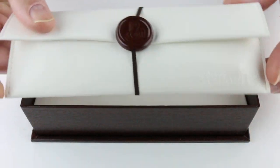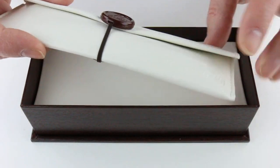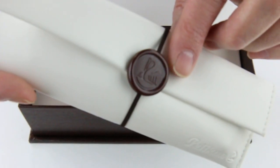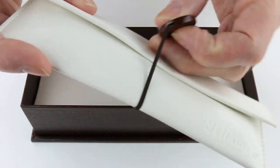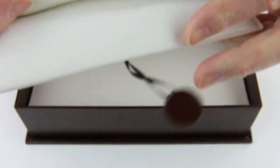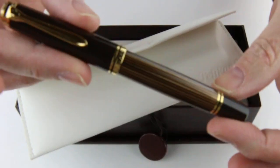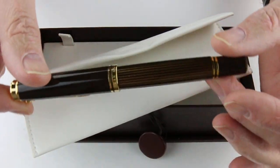The pen comes in a leatherette pouch. It has the Pelican logo embossed on the bottom corner with the Pelican logo on the medallion, and an elastic closure. Inside is the Pelican M800 Brown Black Fountain Pen.